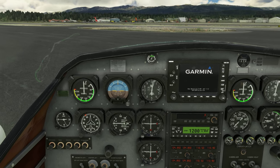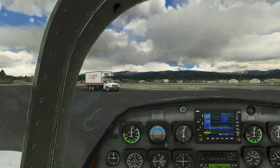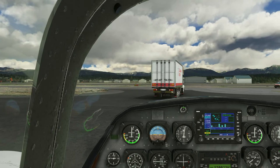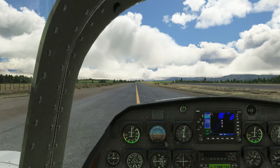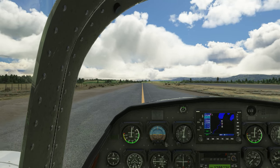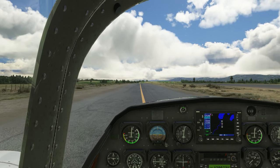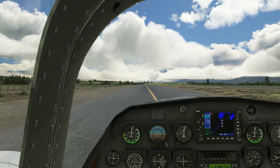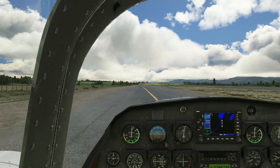We are now ready to take the aircraft for a short flight — parking brake released. I found controlling the aircraft on the ground to be very pleasant. If you are on a budget and looking for a fun twin engine general aviation aircraft, I think the Twin Navion is going to meet your expectations. It's a nice little aircraft — not a study-level aircraft by any stretch of the imagination, but it offers good fun in the sim.